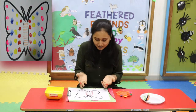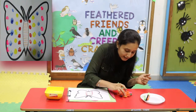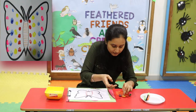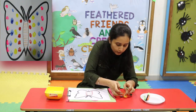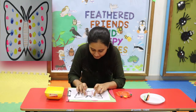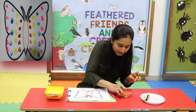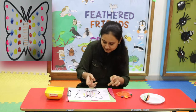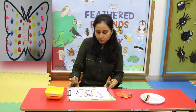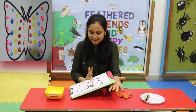Oh wow! Now use another colour. I will use yellow colour. Look, look, look! Again — look, look. Now again.